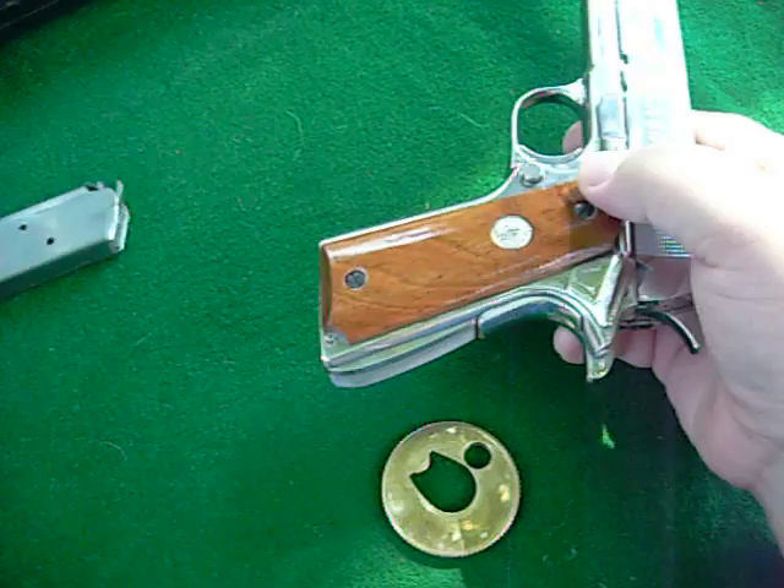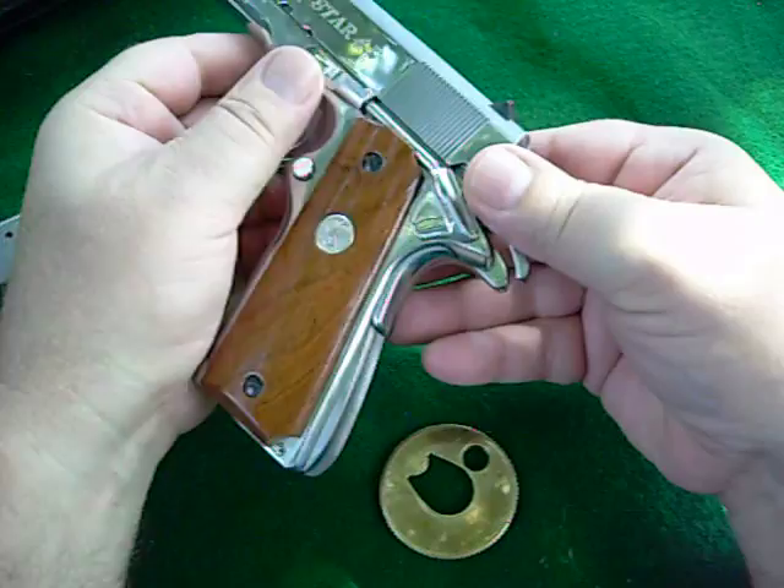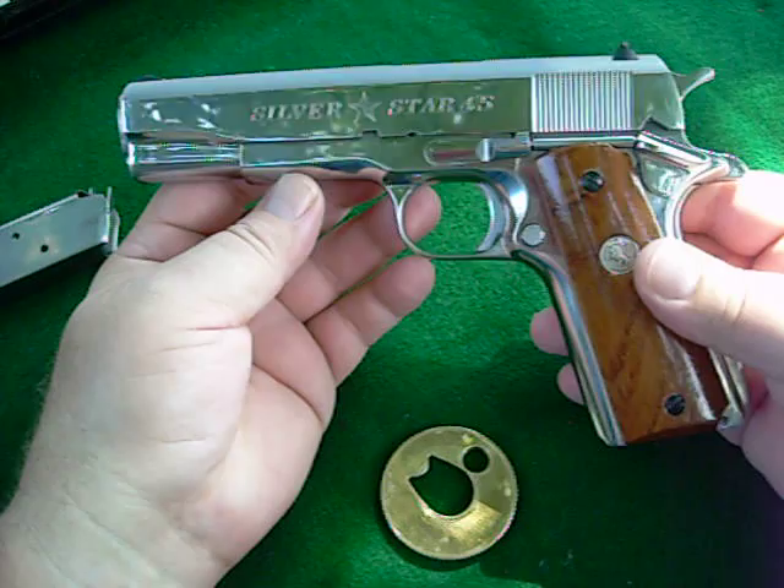First off, I want to take the clip out. I want to open the chamber and make sure there's no rounds in the gun whatsoever. Once I am 100% satisfied there is no round in the gun, I'm happy to proceed.